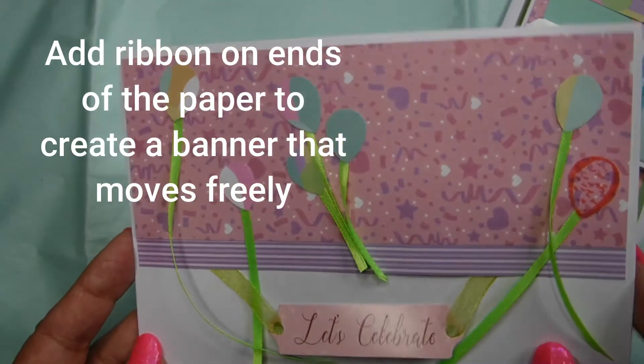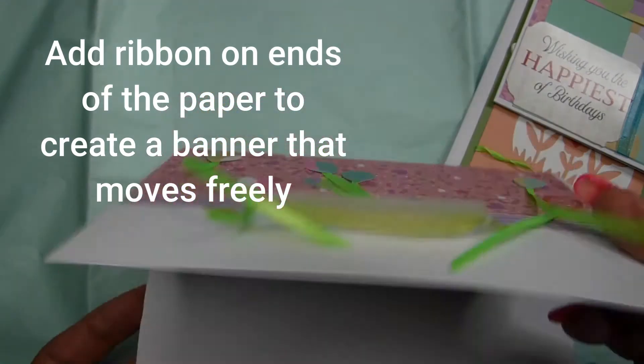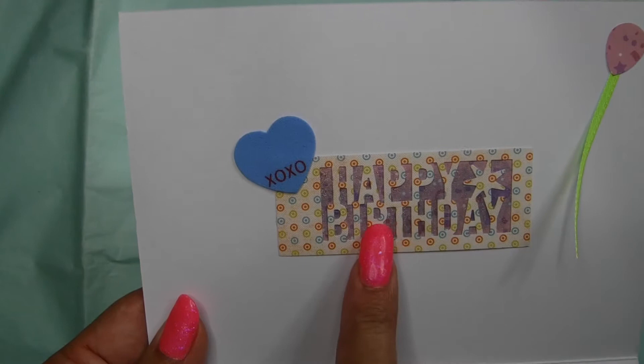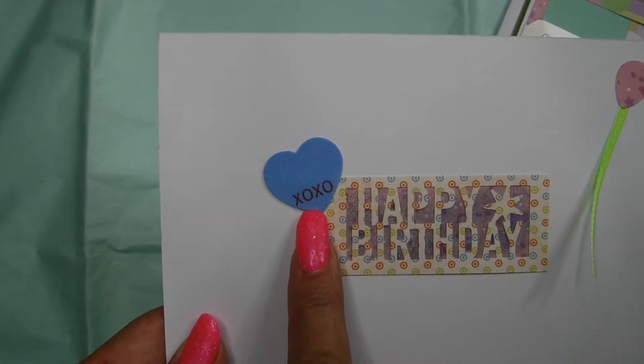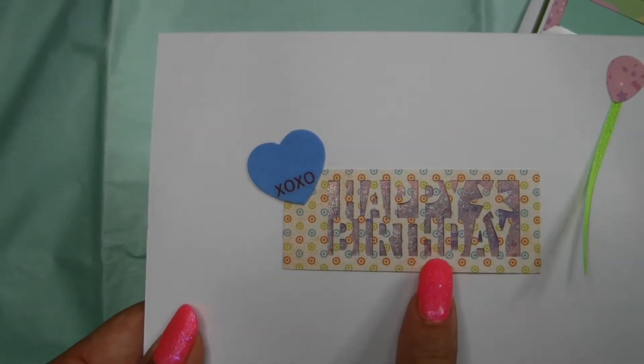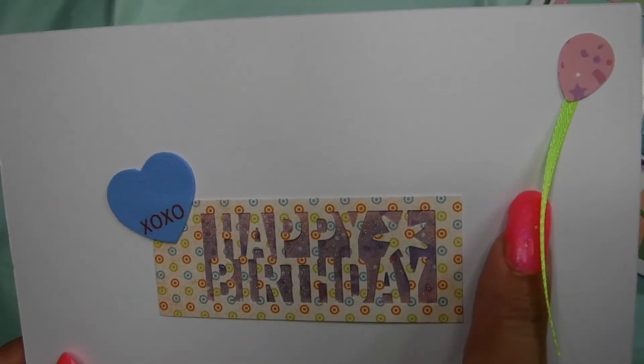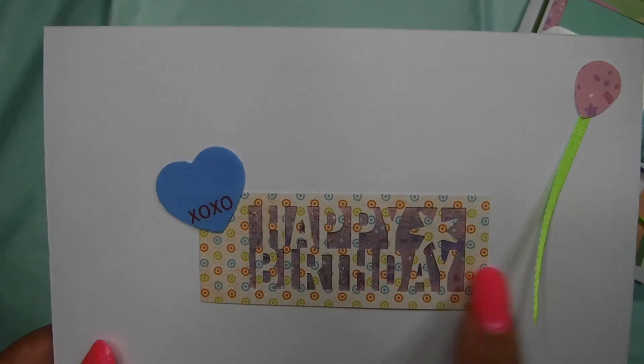I just used the ribbon on the ends of the paper to create a banner that moves very freely. It kind of makes the card a little fun. I incorporated 'Happy Birthday' on the inside, a little heart with xoxo, and I put glitter on the background. I continued the ribbon theme on the inside of the card just like I did on the outside.